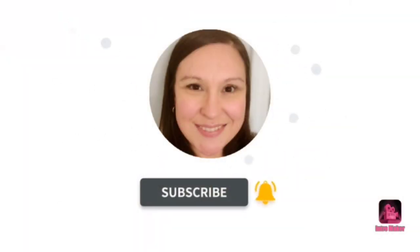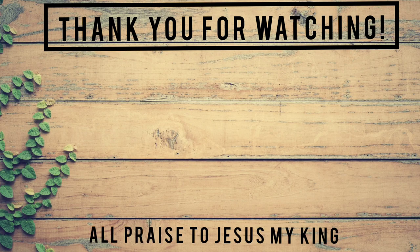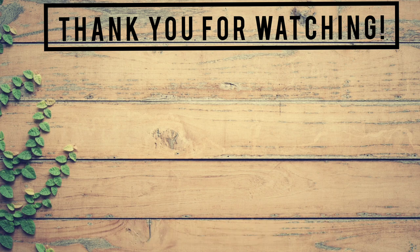Today's video is three thrift flips. Say that three times in a row — that's kind of hard. Three thrift flips. Three thrift flips. That's right!